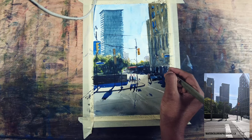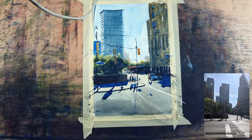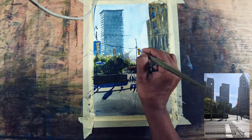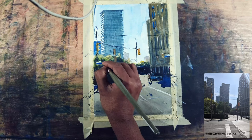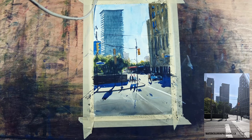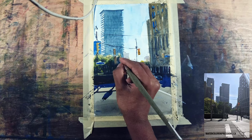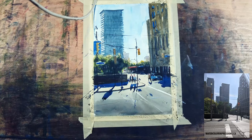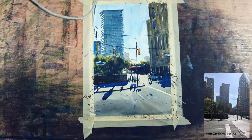Look at your reference, squint your eyes, and it will give you an idea of what to do. I'm also using the white paint left in my brush on the street light. As soon as I add that you can see it kind of made everything come to the front — even the boards in front of the trees and the cars.